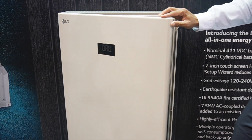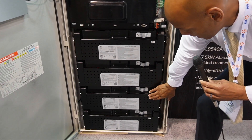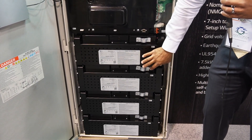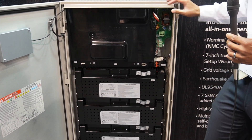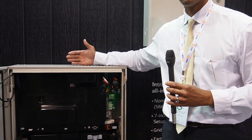Taking a closer look at the AC-coupled architecture, inside the battery module you have the enclosure with the inverter piece on top, and four separate four kilowatt hour battery modules. The system is designed so that a single installer can install it by themselves. Most of the weight is in the battery modules, so they come in four separate pieces, each individually portable and quickly assembled on site.